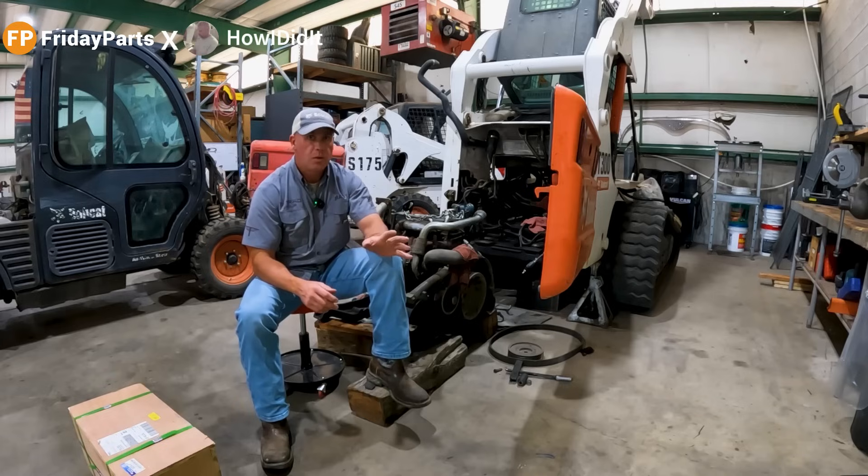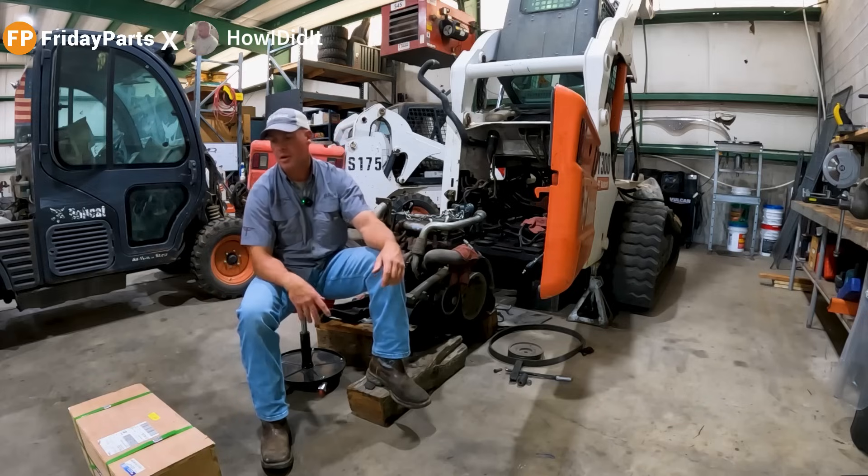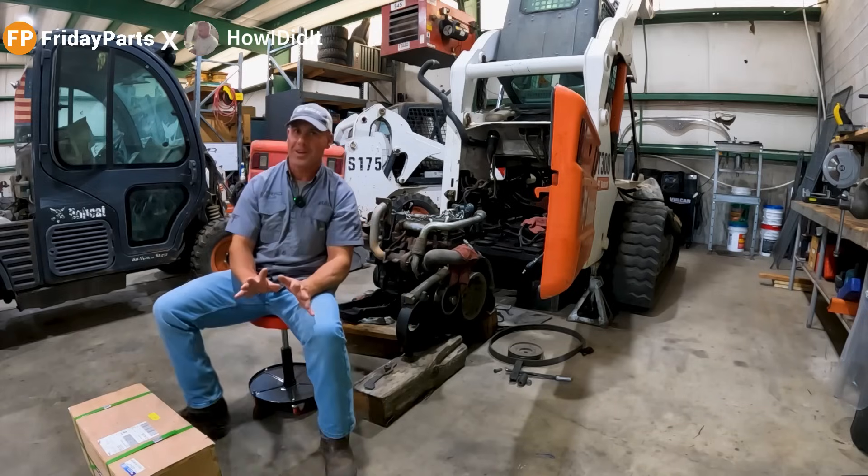Every time I searched for something for heavy equipment, something that was hard to find, they always popped up. I'm a genuine OEM parts type guy — I like to stick with OEM. But when there was no other option, I reached out to a company called Friday Parts.